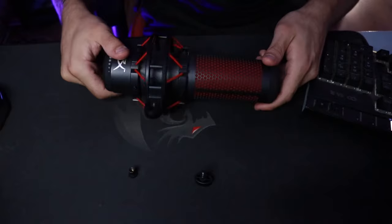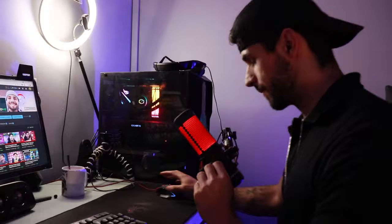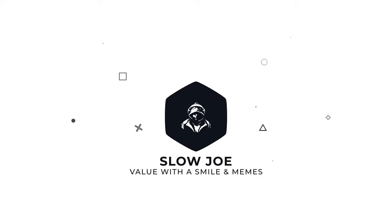Hey guys, in this video I'm going to show you how you can set up your boom arm to take your audio quality to a whole new level. It's surprisingly quick and easy to do and has the best payoff ever — it takes your audio from amateur to professional. It's amazing.